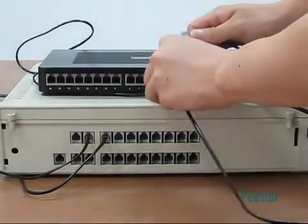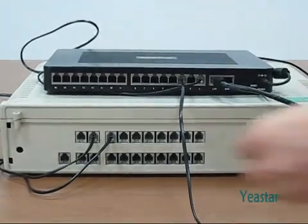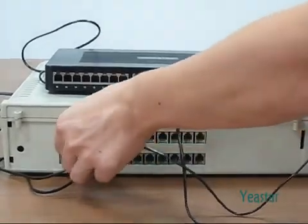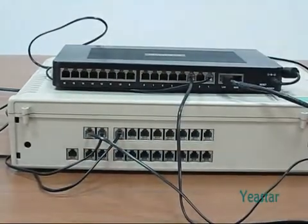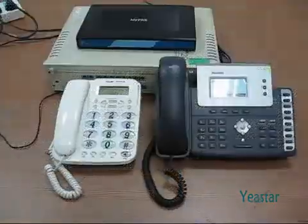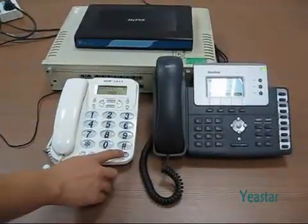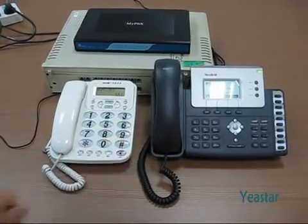Next, connect the FXS port of MyPBX and the FXO port of the traditional PBX with a telephone wire. Then configure the relevant settings on the legacy PBX. Use an extension of the legacy PBX to dial a SIP extension of MyPBX.